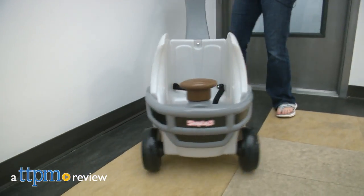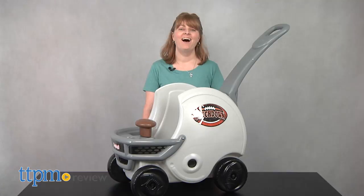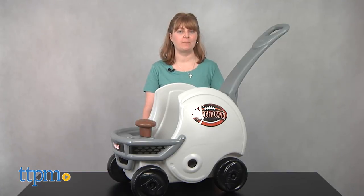This will be a touchdown for sports-loving toddlers and their parents. Hi, I'm Laurie from TTPM, and this is the Gameday Pushabout Helmet from Simplay 3.